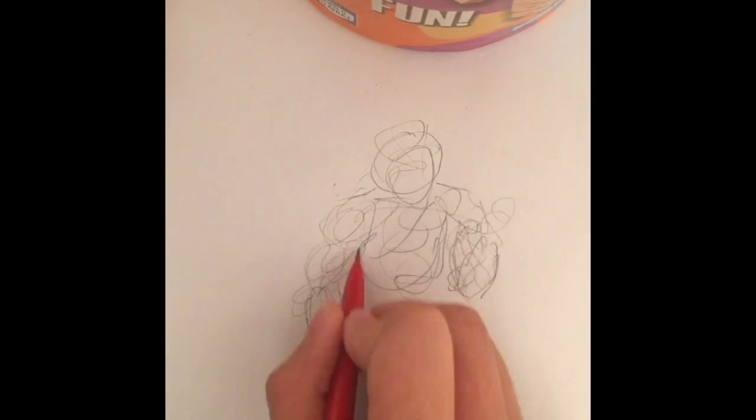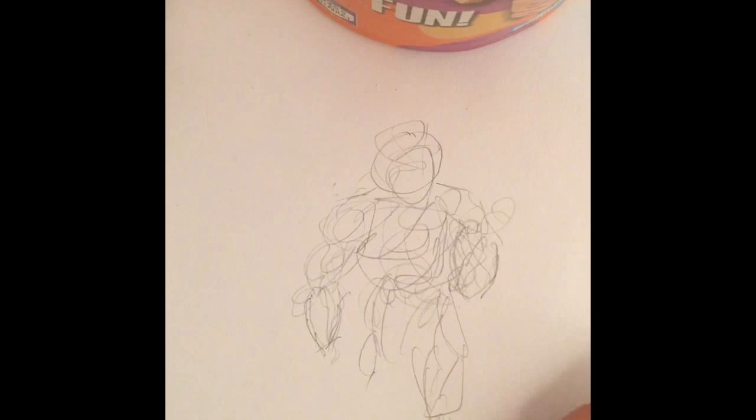Scribble up the middle, making a big ol' chest. Scribble up the down body and make some legs. Scribble it up. Because we got lazy because you screwed up.